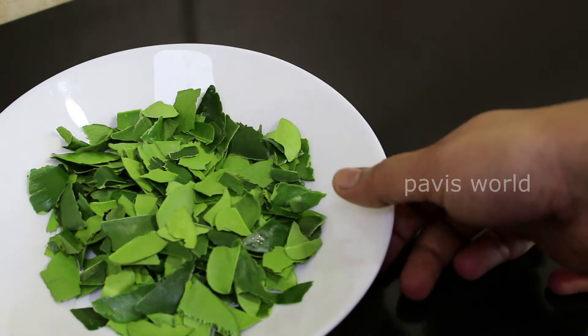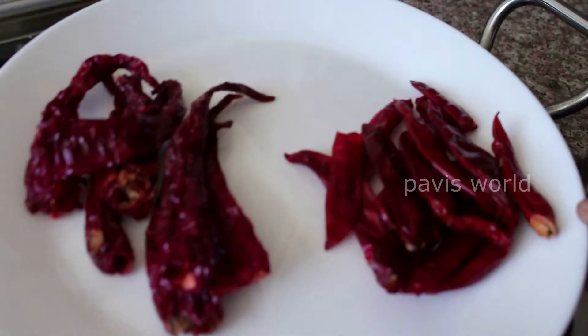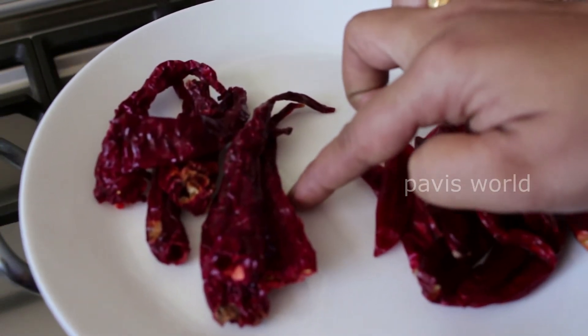Now I will cook it with a little water in a layer. Then I will cook it with the stalks. It will cook quickly at a fast pace.